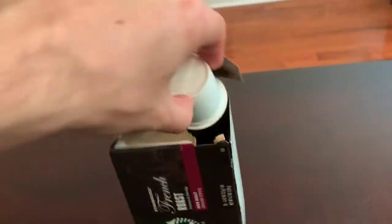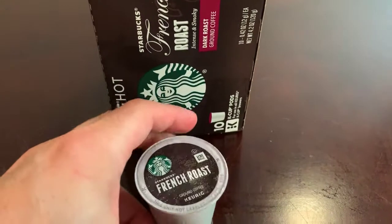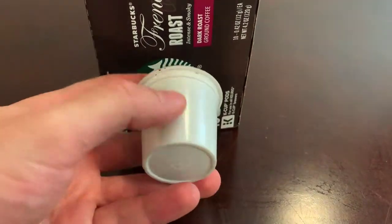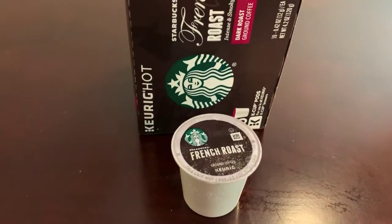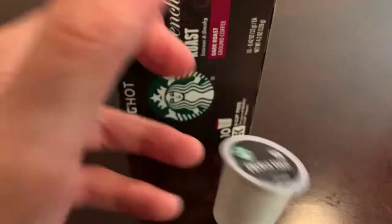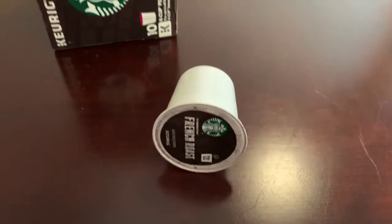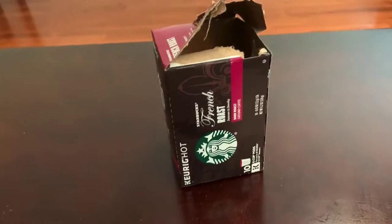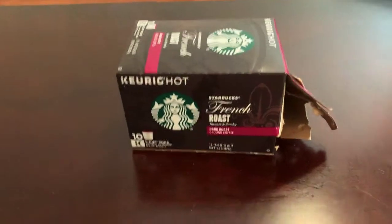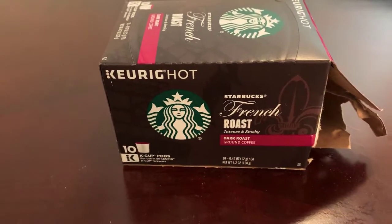If you're new to Keurig K-Cups, this is what they look like. Super easy to make — comes in this cup, you put it into the machine, push a button, the coffee comes out, you take it out, throw it away, and drink the coffee. It's that simple, like having Starbucks from the comfort of your home.